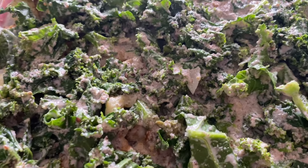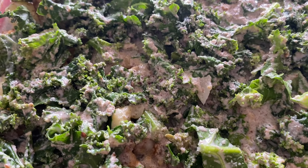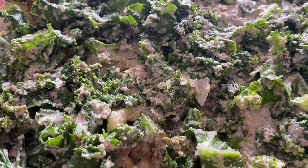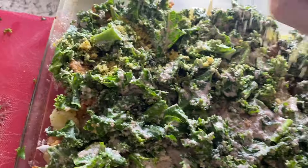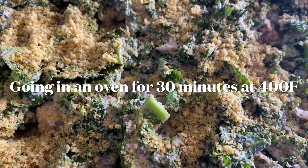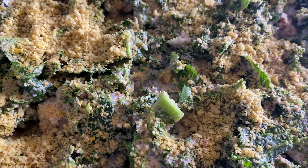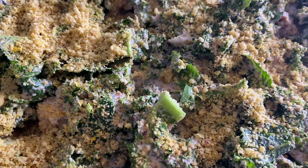Now I'm going to sprinkle everything with the rest of my vegan parmesan cheese. This beauty is going in the oven now at 400°F for about 25 to 30 minutes.